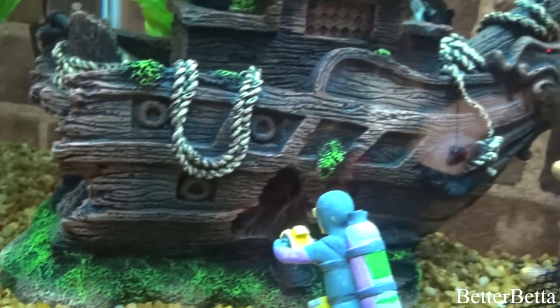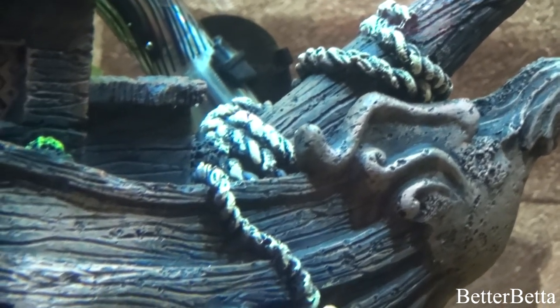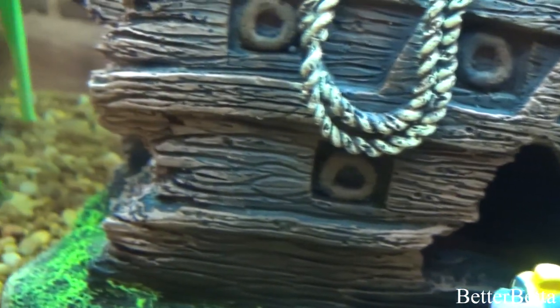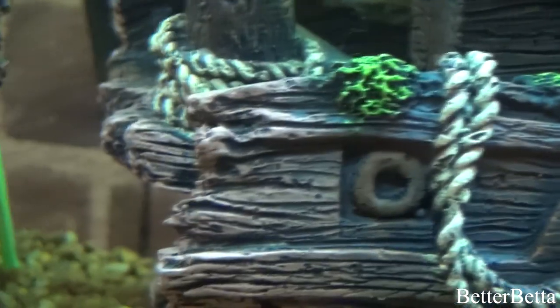Moving on to the shipwreck, this is a very large shipwreck ornament that I got from PetSmart for only $25. When I bought it I thought it was a really good bang for the buck, so I ended up picking it up. It's one of my favorite ornaments just because of how detailed it is — it was my first large ornament as well. All of my bettas really like it because it is such a large ornament that they can go in and hide in.